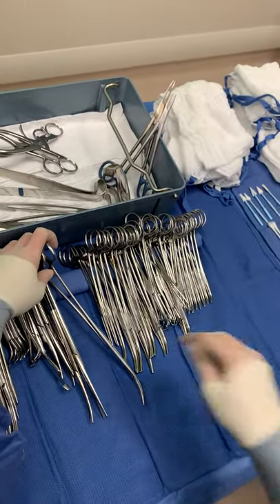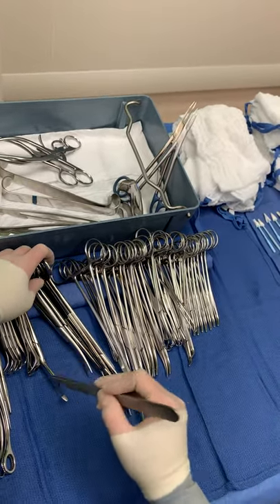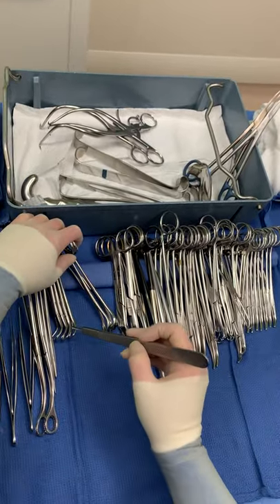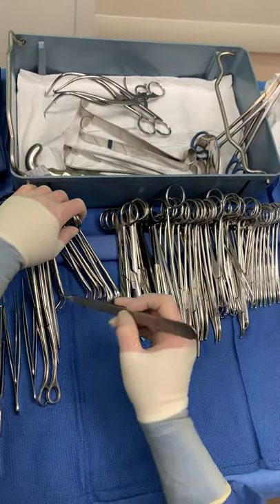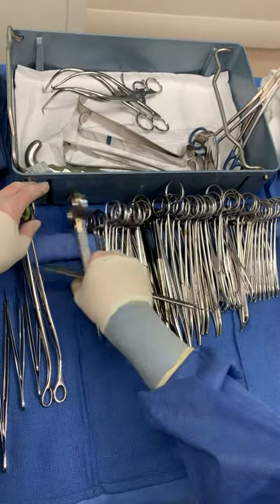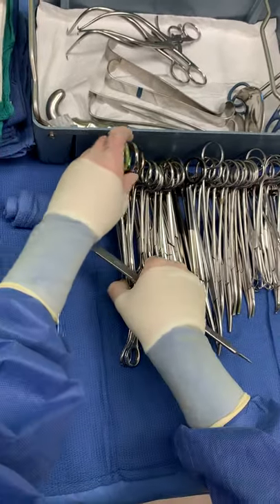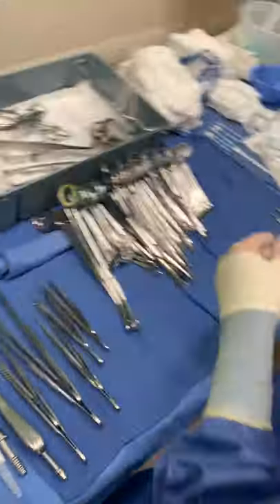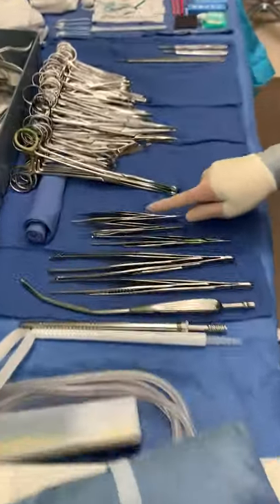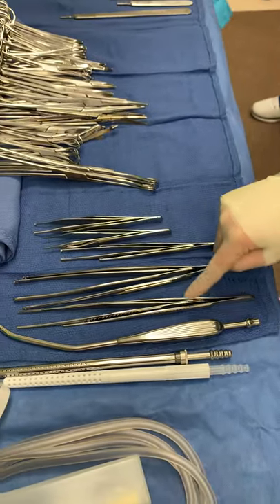Surrattes, I have 1. Scissors, I have 1, 2, 3, 4, 5, 6. Towel clips, I have 1, 2, 3, 4, 5, 6. Needle holders, I have 1, 2. Sponge sticks or ring forceps, I have 1, 2. Knife handles, I have 1, 2, 3. Forceps, I have 1, 2, 3, 4, 5, 6, 7, 8, 9, 10.